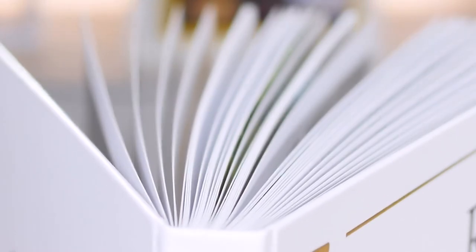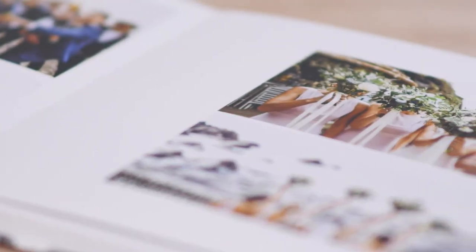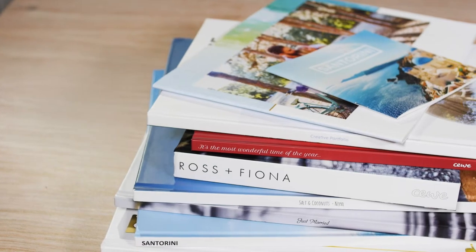Above all, when choosing a paper and cover type for your Siwi photo book, follow your own personal preference — whatever it is, we're sure to have something that's just right for you. For more information on delivery times for different cover and paper types, visit the support section of the Siwi website.